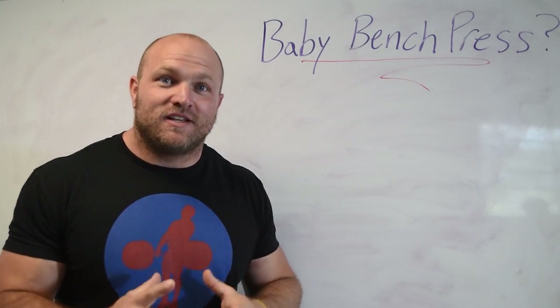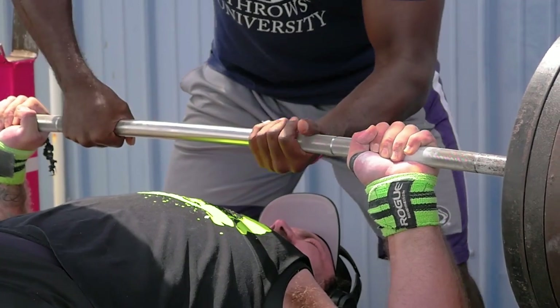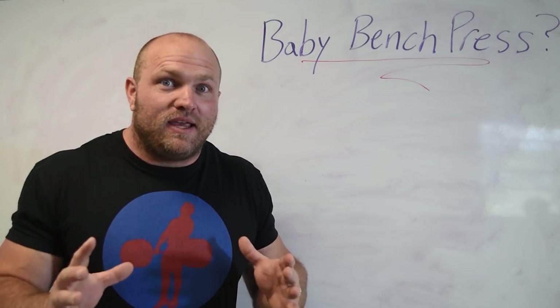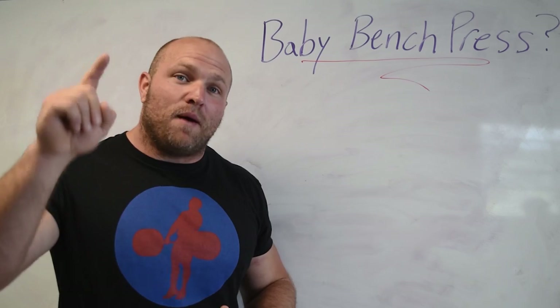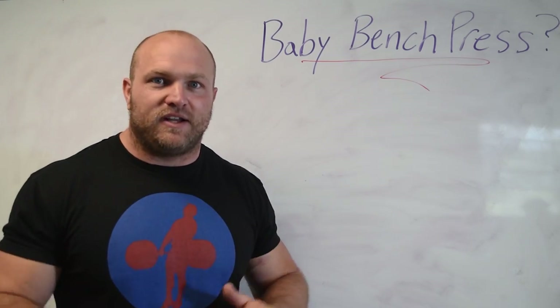Do you have a baby bench press? You've got no idea how to bust through that plateau that you've been stuck at since high school. You have no idea what that problem might be. You're sick of being out-pressed by everybody else in the gym. If that's you, I'm going to go deep into the number one problem behind everybody's bench press.